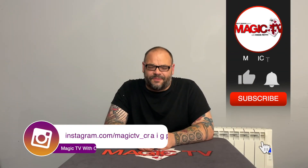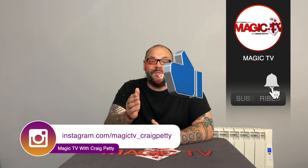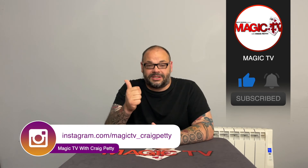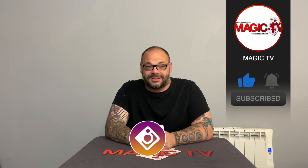So there you go, guys. That is the routine by the ever-fertile mind of Josh Jay. Do me a favour — let me know what you think in the comments down below. And don't forget, if you want to see more videos like this, like the video, subscribe to the channel, leave a comment down below. I'm going to be back again tomorrow at six o'clock — we do magic lives every day at six o'clock. So I'll see you tomorrow at six. Thanks very much for watching.